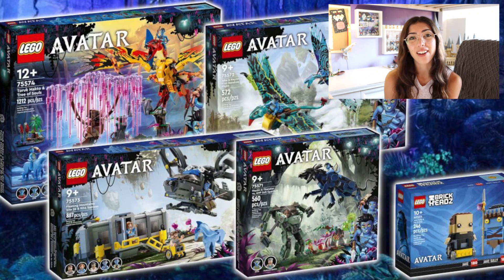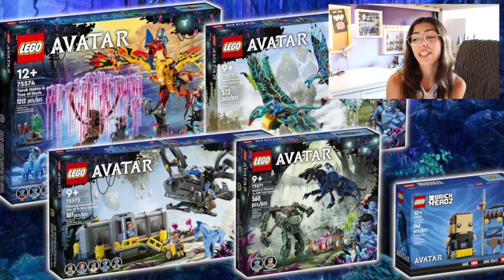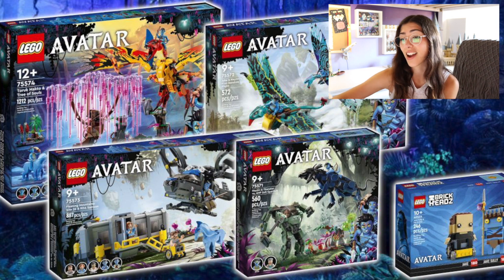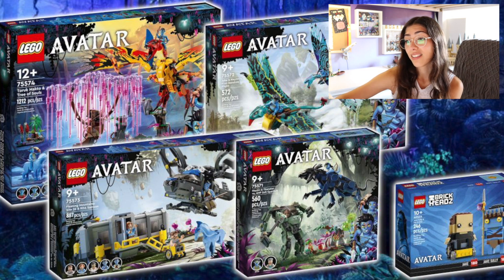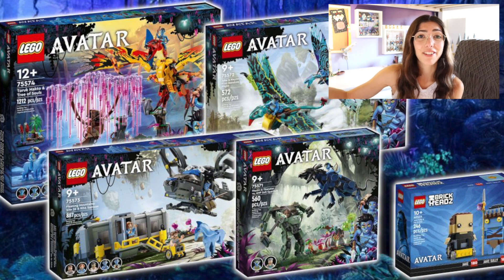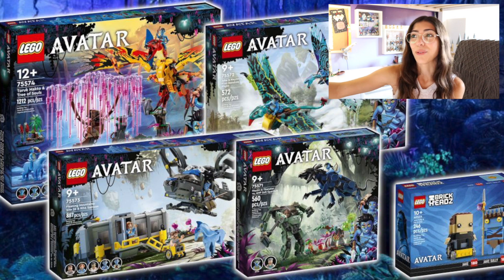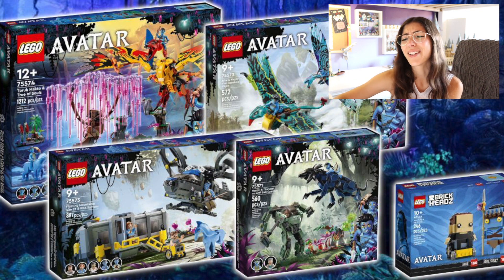Hey everybody, it's Nicole or Nikki Bricks here. I hope that you are having an amazing day, an amazing morning, whenever it is that you may be watching this video. I know that I am because this morning I hopped on Promo Bricks and I see that all of the LEGO Avatar sets for this year have been released at San Diego Comic Con — at least the pictures have. I've been checking like every single day trying to find any pictures, any rumors or leaks about these sets, and I was so excited this morning when I saw that all the pictures have been released.